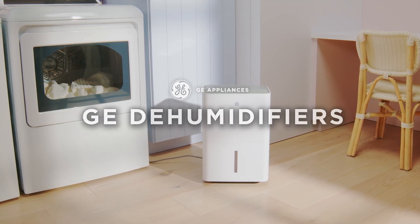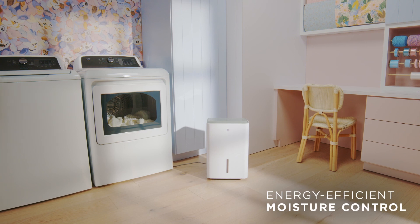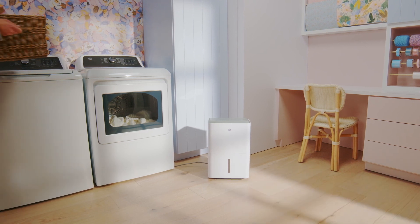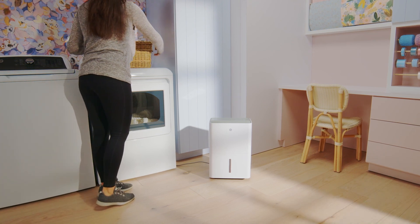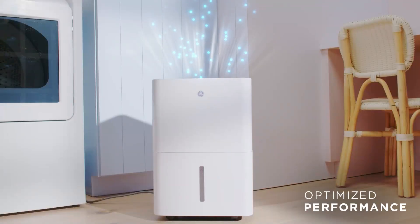GE dehumidifiers remove excess moisture for healthier, more comfortable air. The innovative new smart drive feature automatically adjusts the fan speed based on humidity levels in the room.